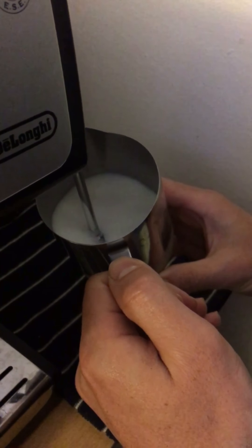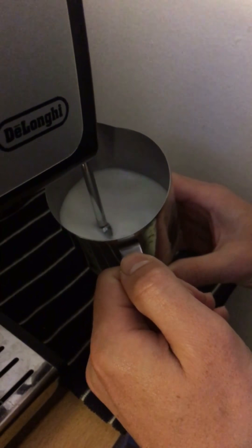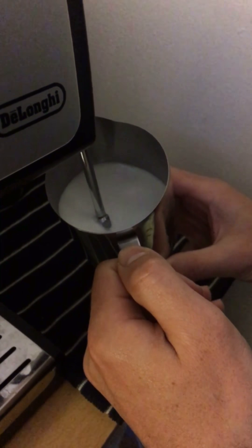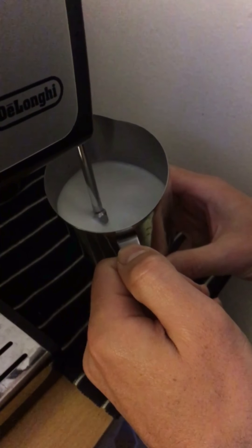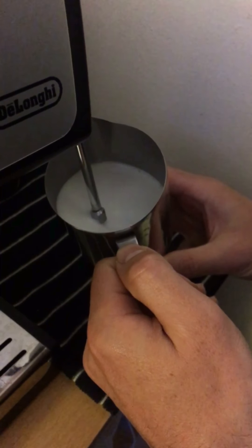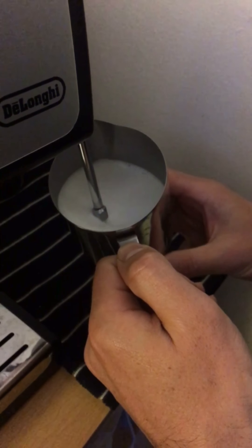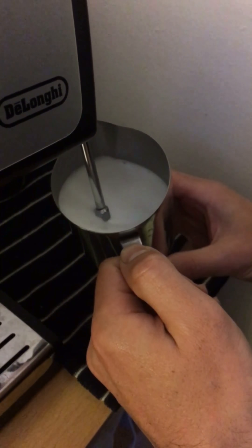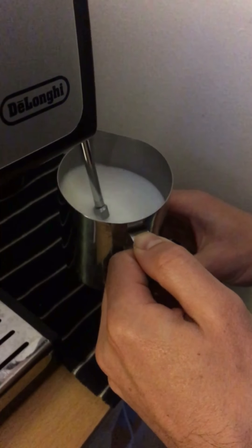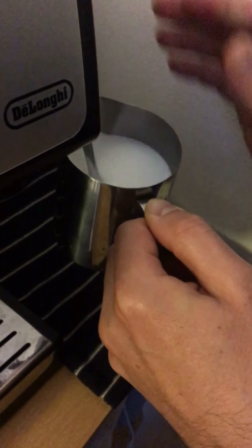I have to produce more foam than the standard latte art, so I'm going to keep the end of the steam wand just below the surface of the milk. Once the jug is too hot to keep in your hand, put it down and stop.